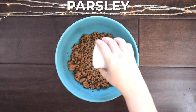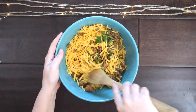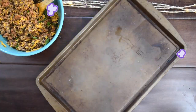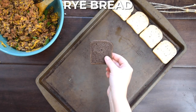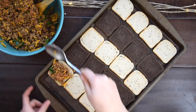Then add in the fresh parsley and sharp cheddar cheese. Stir it all together until the cheese is just starting to soften and melt from the heat of the meat mixture. Then grab a baking sheet and arrange slices of both pumpernickel and rye party bread on it in a single layer. Spoon about one to two tablespoons of the topping onto each slice of bread.